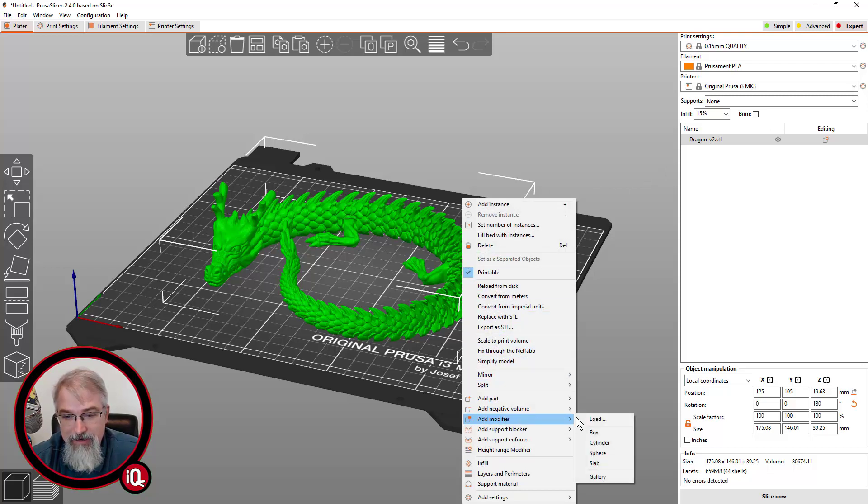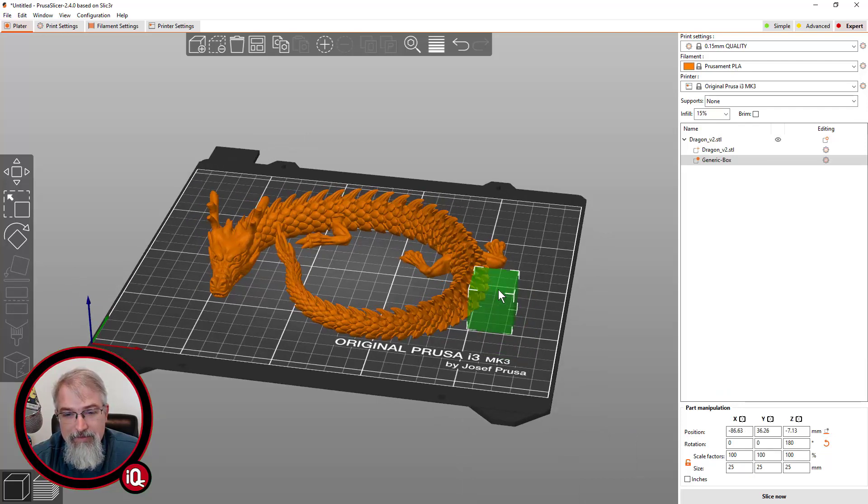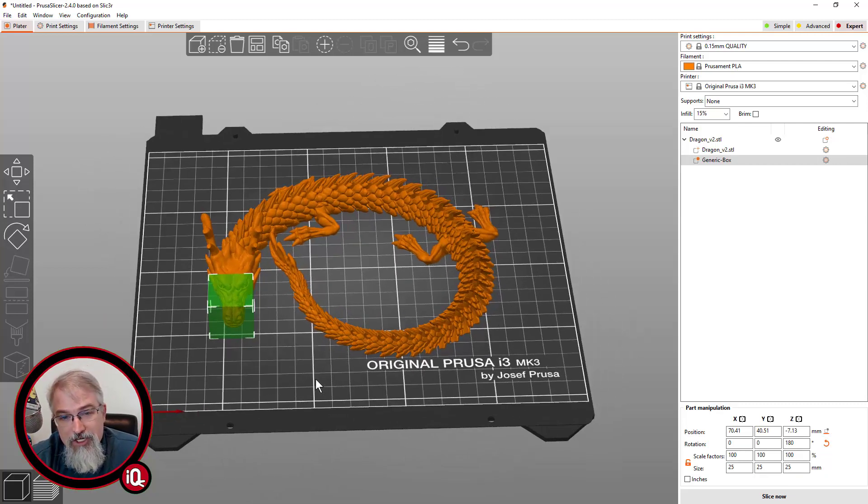What you can do is right-click on the dragon and add a modifier. Go down and say add a modifier, and I'll make it a box. For those who aren't familiar with the slicer, I can add this modifier — it's not an actual physical box, it's not going to print it — but I can say anything contained within this box, I can change the rules. So I could do part of his head here and change the size of the box. Anything in that modifier, I can change the settings — run slower, or do a different infill.